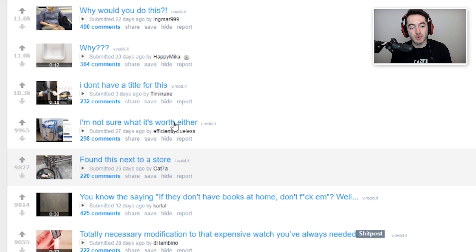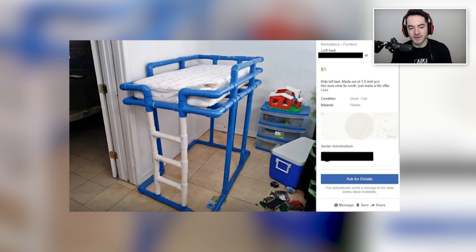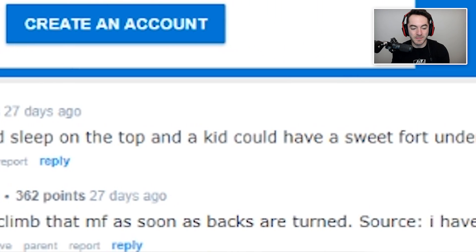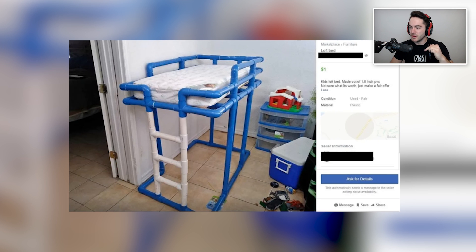Kids loft bed made out of 1.5 inch PVC. It's listed for a dollar — just make a fair offer. It's definitely cost more than a dollar to make, but PVC pipe probably isn't super expensive. Top comment says a cat could sleep on top and a kid could have a sweet fort under it. I would totally be down to drape some blankets over the side and be in your own little world — be in outer space or something, playing your Nintendo Switch. Whatever the kids play these days.